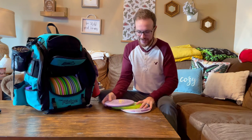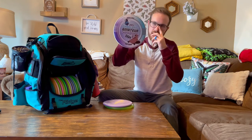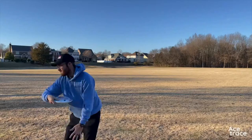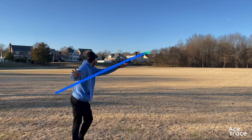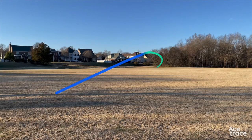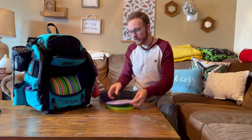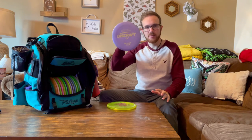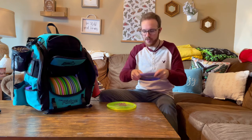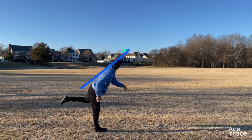I only bag three mid-ranges and they're all Buzzes. The first one is the Super Color Buzz — almost brand new — and I use this as my stable one. It's got a little bit of a dome to it. It's max weight so it fights the wind a little better than the other two. Then I have an ESP Buzz, which is my most understable Buzz. I like to get this one on anhyzer and let it drift out.